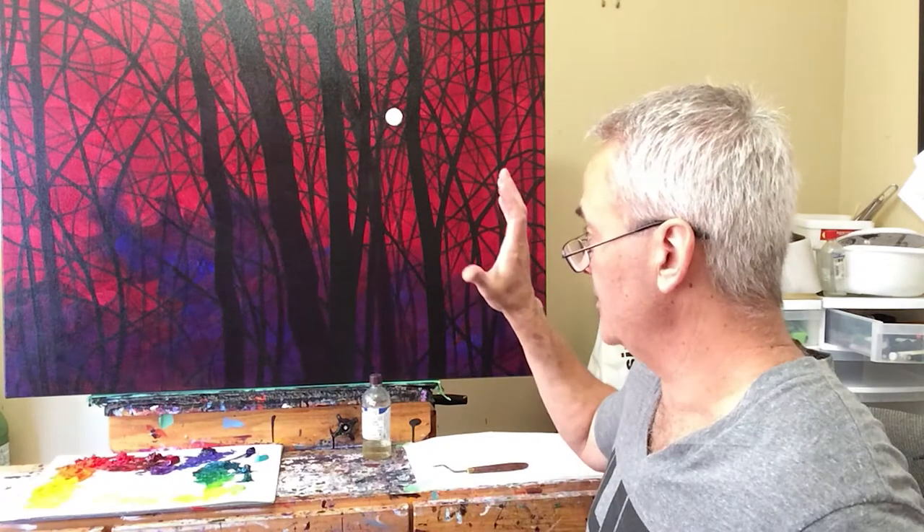I'm ready to start painting now. As always, I've started on a canvas that I've toned with the red fluid acrylic. And once the fluid acrylic is dry, I've blocked in my composition using a black and purple fluid acrylic. And that just gives me the basic structure of the painting. And now I'm ready to start painting in oils.